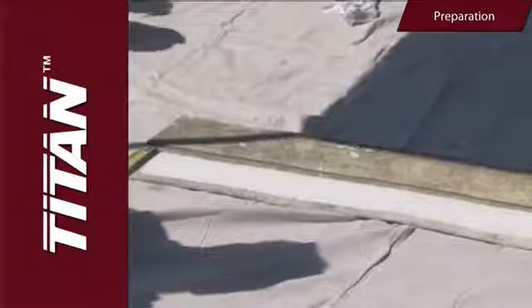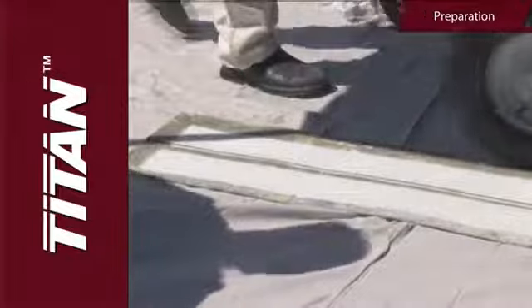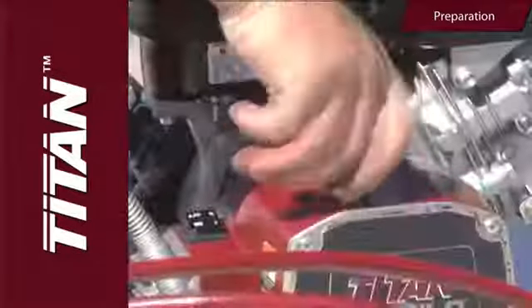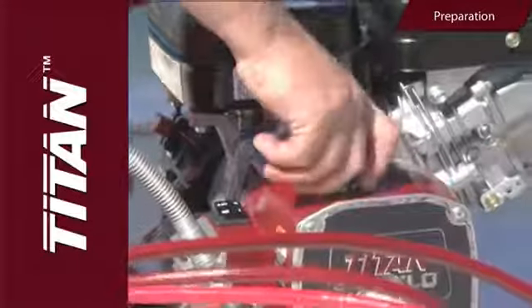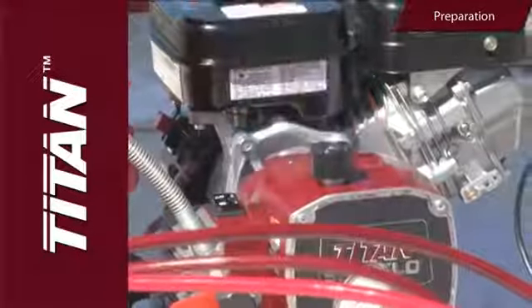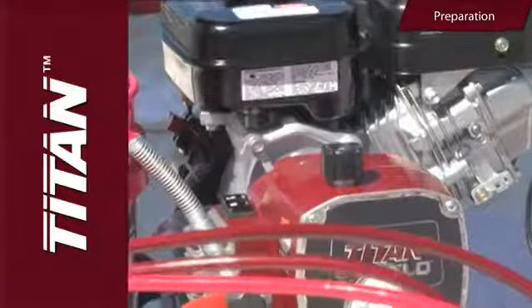Now attach the tip guard and the tip to the gun, then test the spray pattern and line position on a long piece of roofing felt or cardboard. Adjust the pressure control knob until the spray from the gun is completely atomized. Try to keep the pressure control knob at the lowest setting that maintains good atomization, as this will save on material costs.